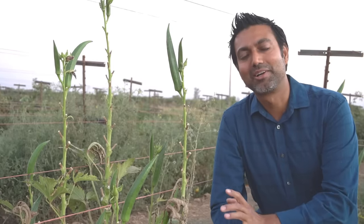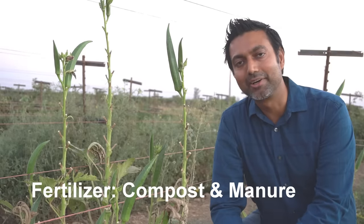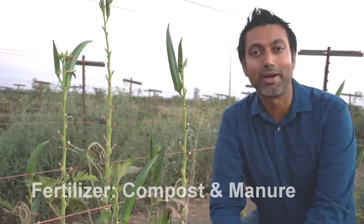Tip number three: fertilization. Okra loves organic matter like many other plants do, but okra in particular loves manure. If you add cow manure, horse manure, or chicken manure into your soil before planting okra, the plants will do much better.